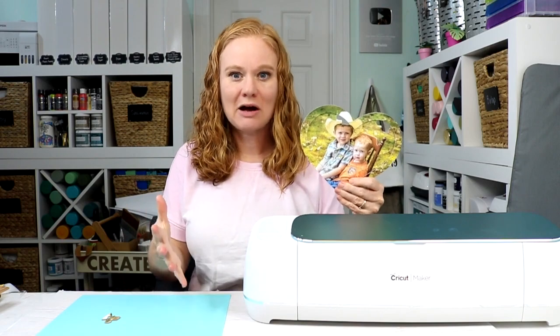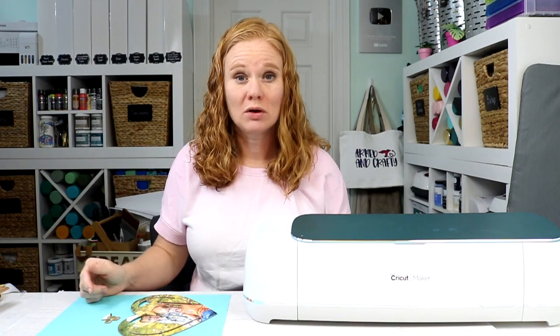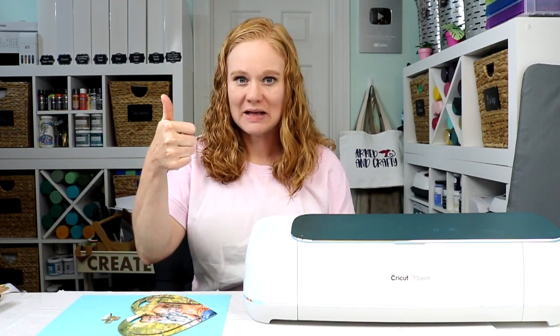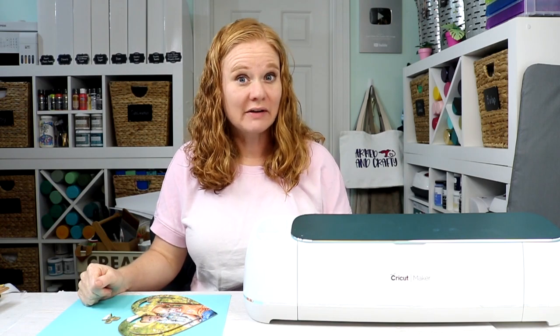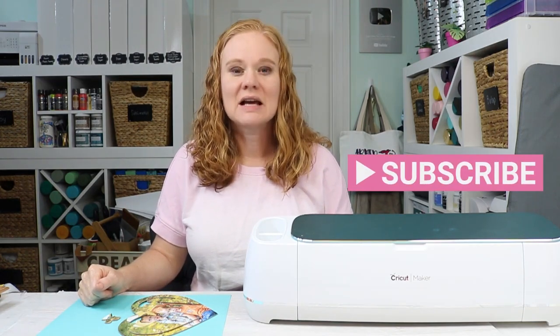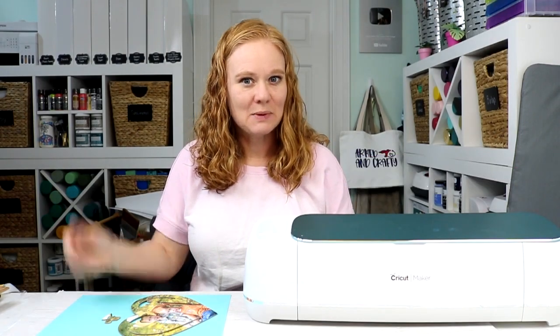I hope this helped and you understand a little more about making puzzles and cutting chipboard with your Cricut Maker. If you learned something, give us a thumbs up. If you have any questions about anything we covered, please ask in the comment section below. Head on over to our YouTube channel and hit that subscribe button — we have videos like this every single week. Thank y'all so much for joining me and I'll see you next week. Bye-bye.